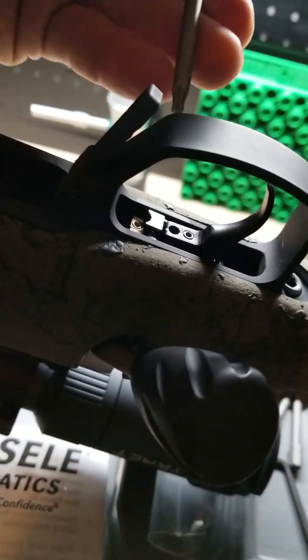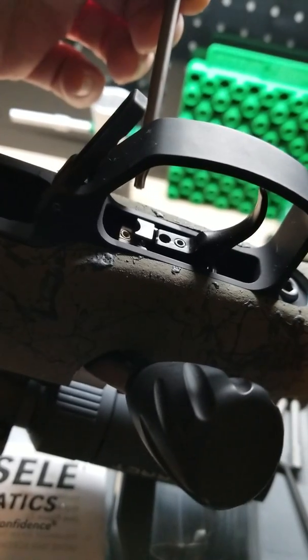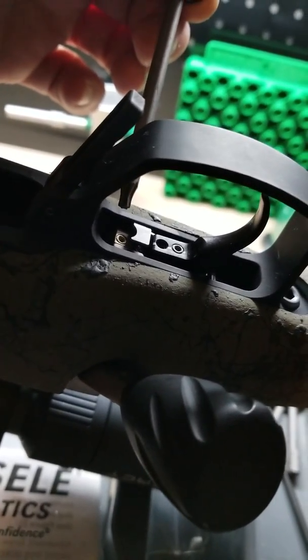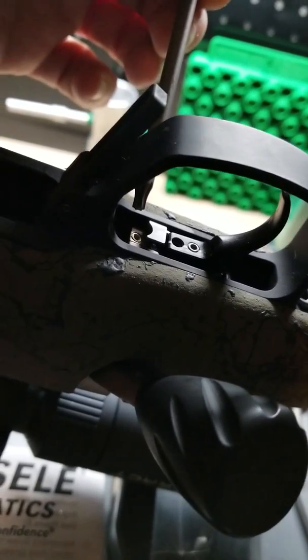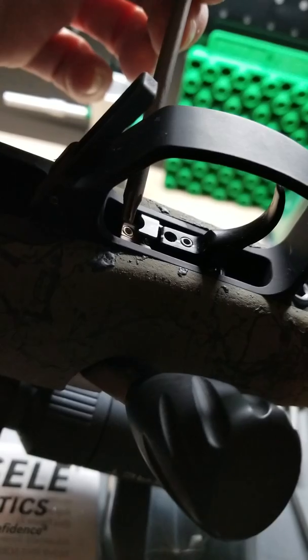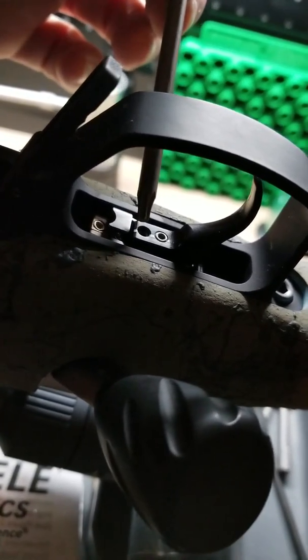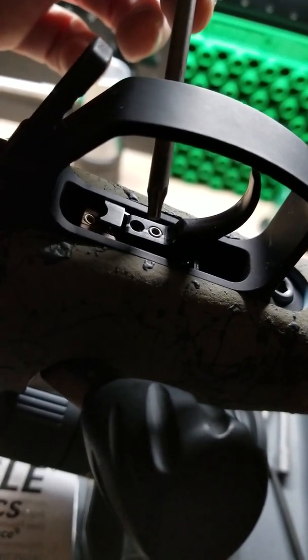This particular trigger — notice that you have something you don't have with Timney, Jewel, or even the Exmark Pro. With those, the only thing you can adjust is trigger weight. Well, on this trigger, the trigger weight adjustment is here and your second stage adjustment is here. Don't touch this one from the factory — leave that alone.